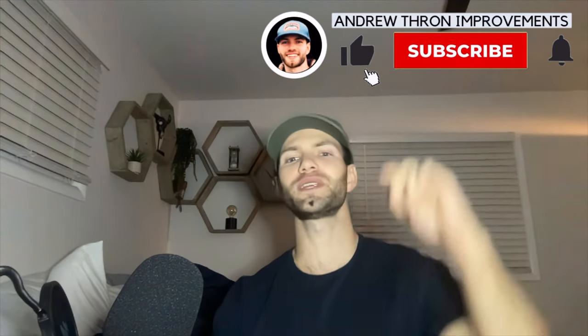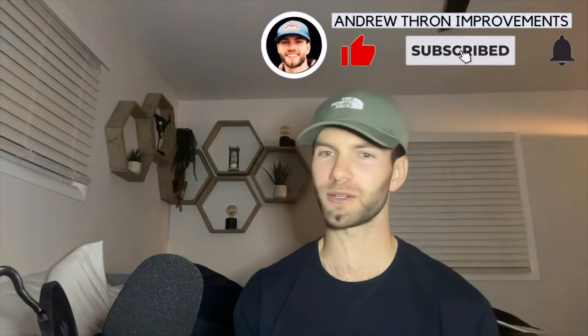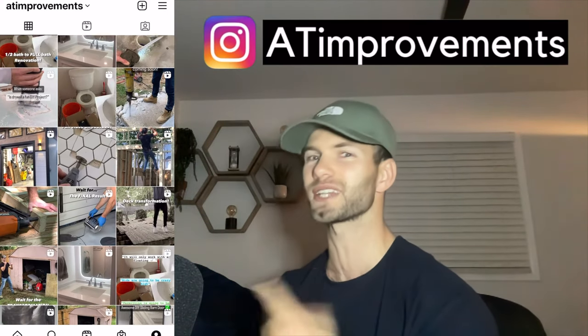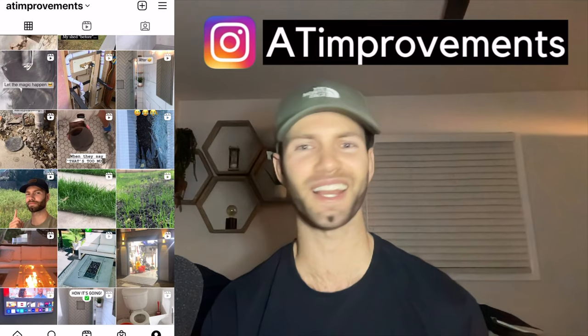Thank you guys so much for watching. If you enjoyed this video, drop a like down below and subscribe to the channel for more DIY content like this. I'm going to be doing a basement finishing series next, which I think is going to be pretty cool. Check me out on Instagram — we got some stuff going on over there.